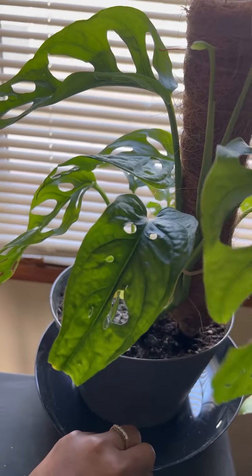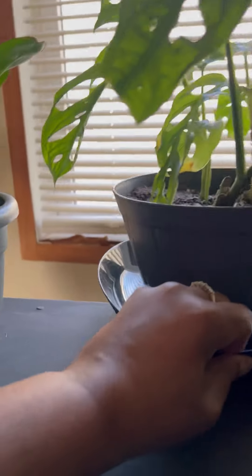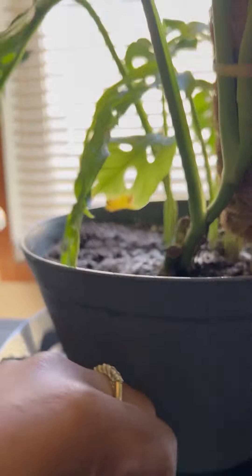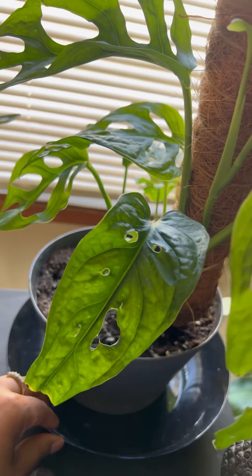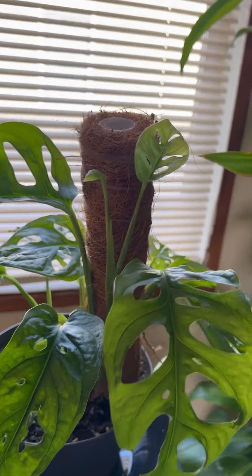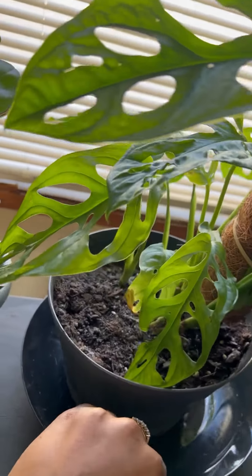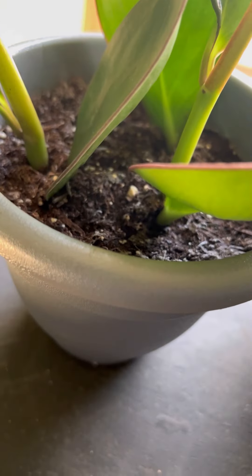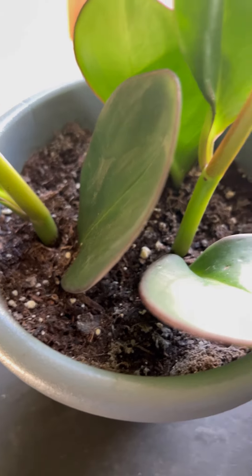Oh my goodness, I almost killed Monica — I almost killed her trying to show her off because she keeps having babies, pumping out new leaves. Proud of her. Anyway, this is Slim. We know Slim, and he is a little frosty flakes too.